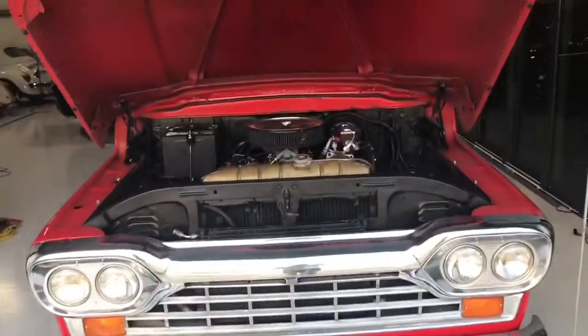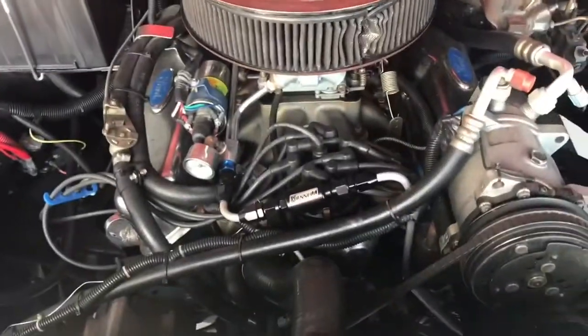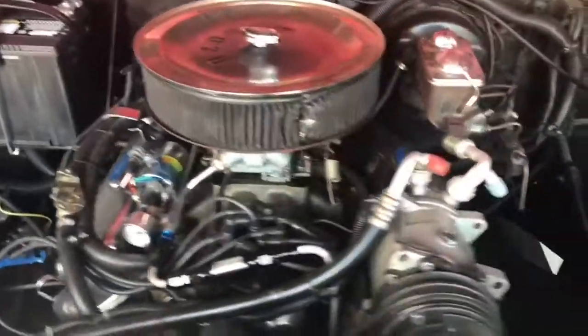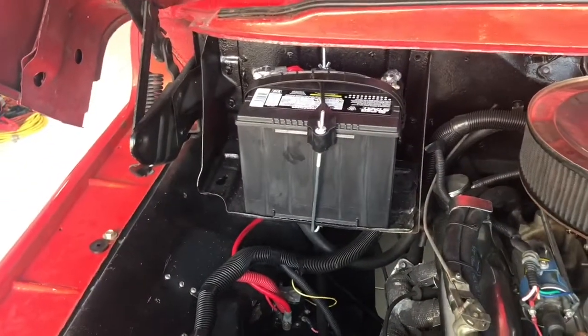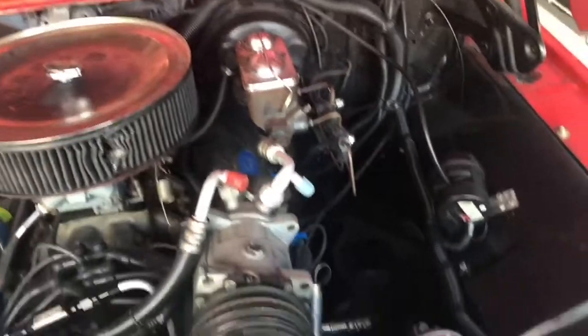It's a hot day in Florida so we've got the fan on. Interestingly, he actually installed a manual cut-off for the fan. Here we go — we've got our 351 Windsor with some good mods: a Holley carb, power steering, power brakes, AC — the works. He's also got a brand new battery in there, which really helps the car get the oomph it needs to start.